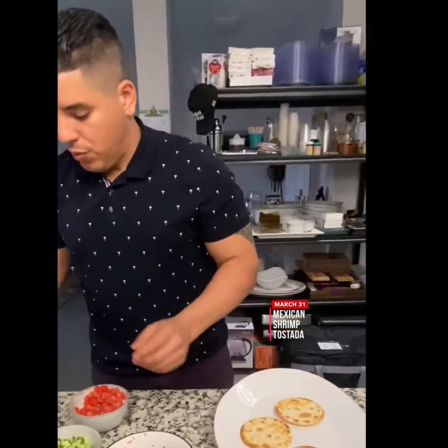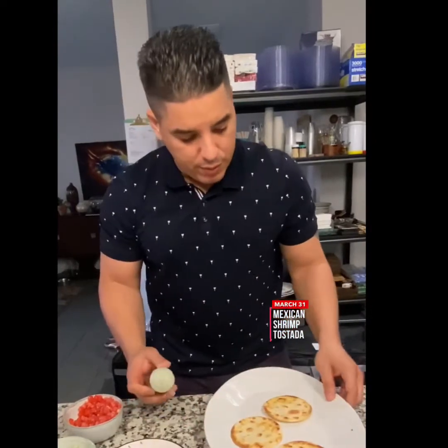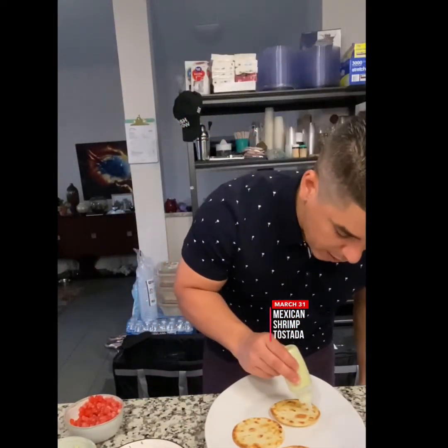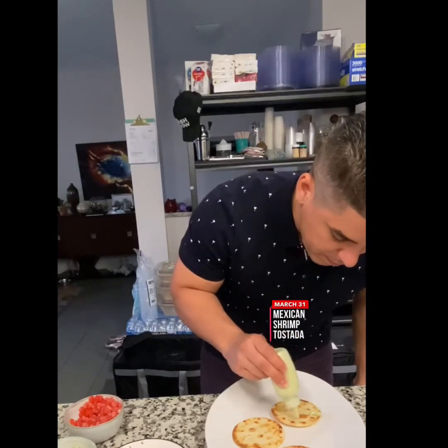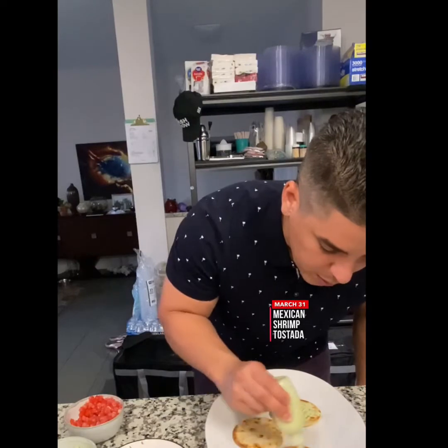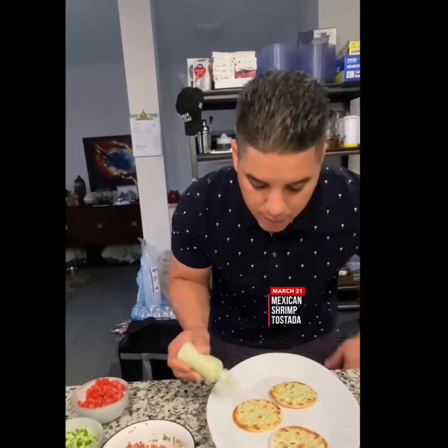So let's start plating. Here's the tortilla, and I'm going to start with the aioli — that's what you want. Don't put too much, perfect.